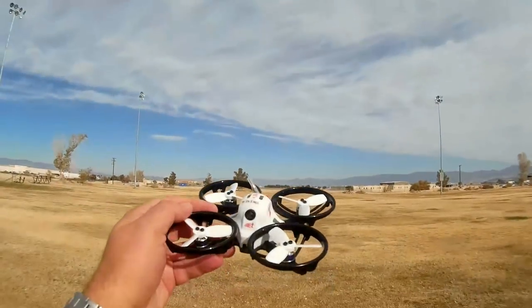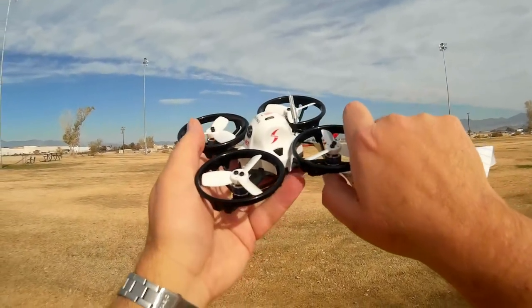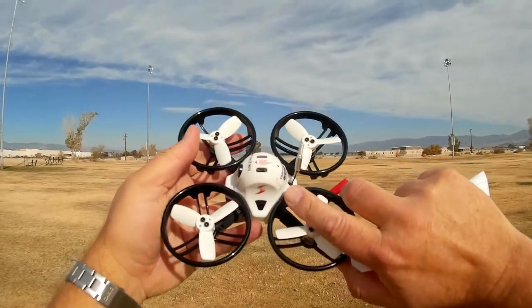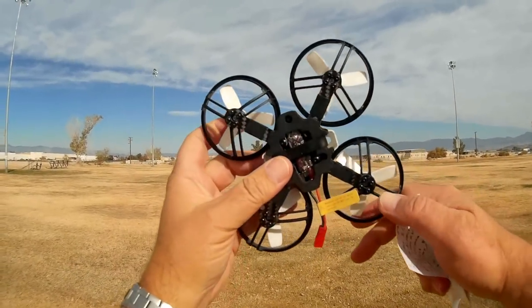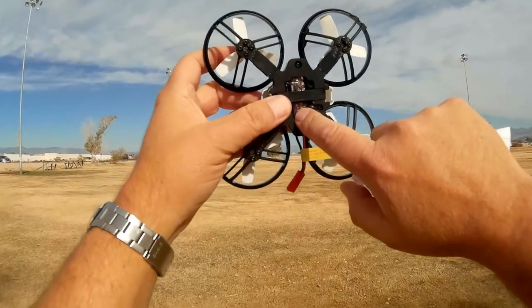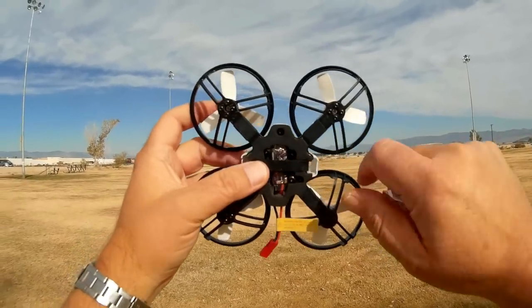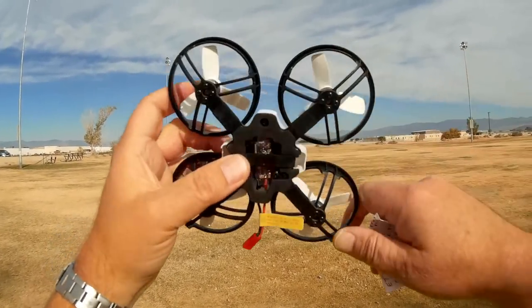This is the 115. It comes with an 800 TVL camera and a 16-channel FPV transmitter. The FPV transmitter is down here at the bottom — you might think it's the receiver for the quadcopter, but it is not. It is the transmitter for the FPV system. You can change the channels of the transmitter easily via this button here.